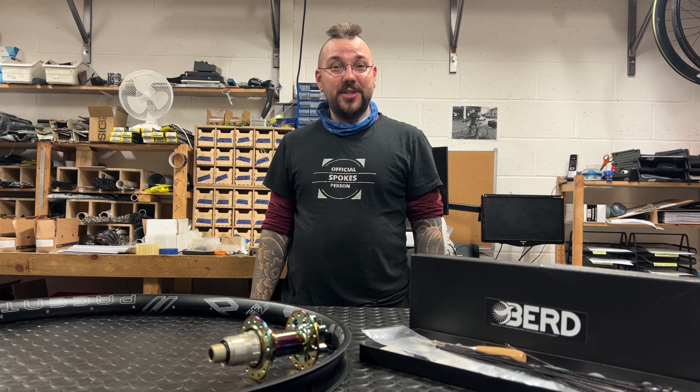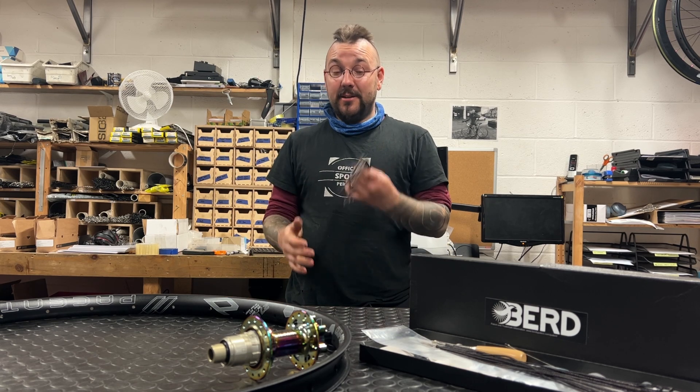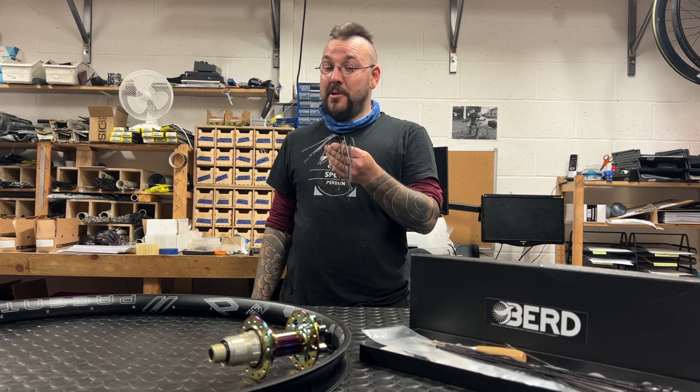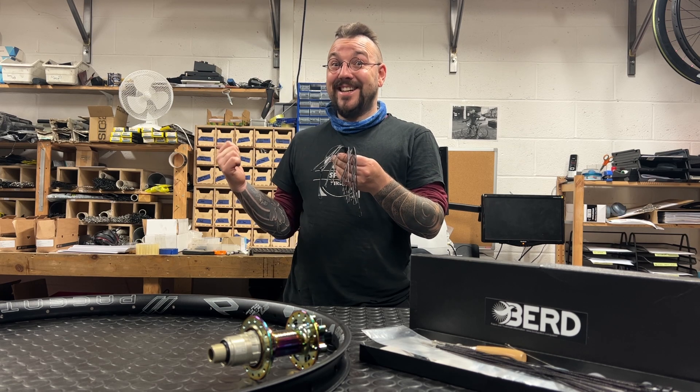Hey WheelDorks! Welcome back to Ryan Builds Wheels and thanks for tuning in. Today we've got something I've been meaning to do for a while. I'm going to build a pair of wheels whose spokes are made from string. Let's get stuck in!